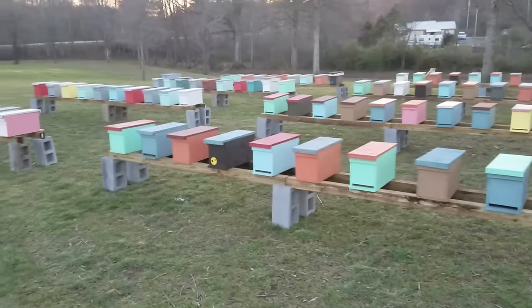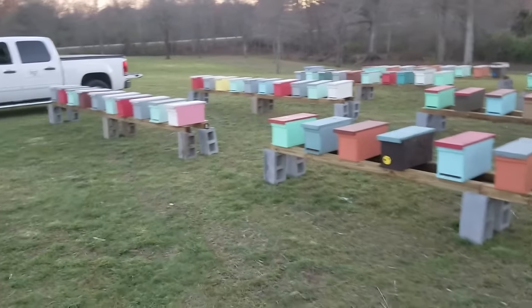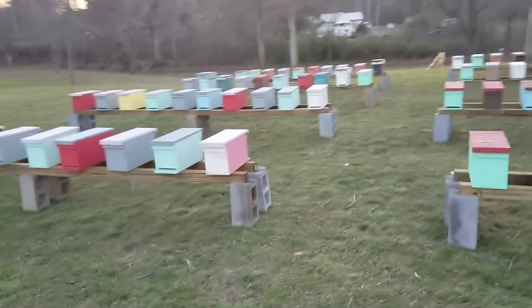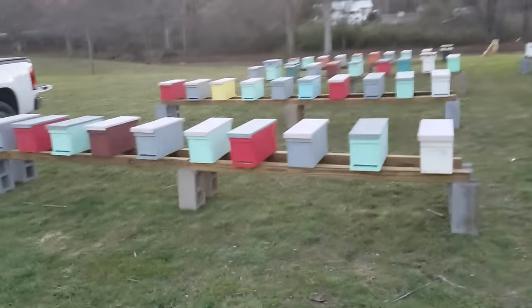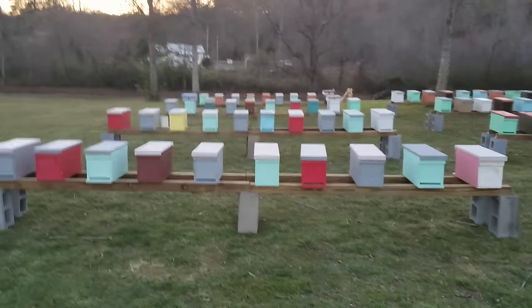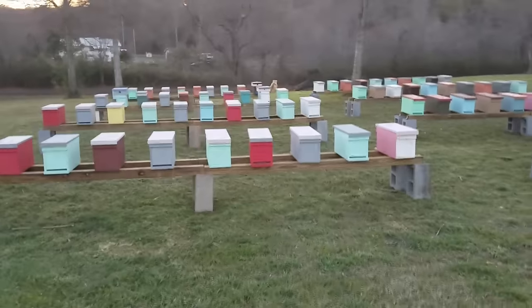We like to introduce new stock to our yard every year. That gives us a lot of different genetics — you've got to keep everything different. I just got done putting in the last box up here.